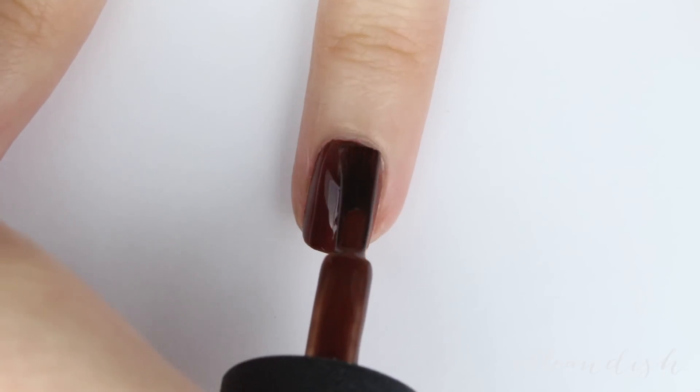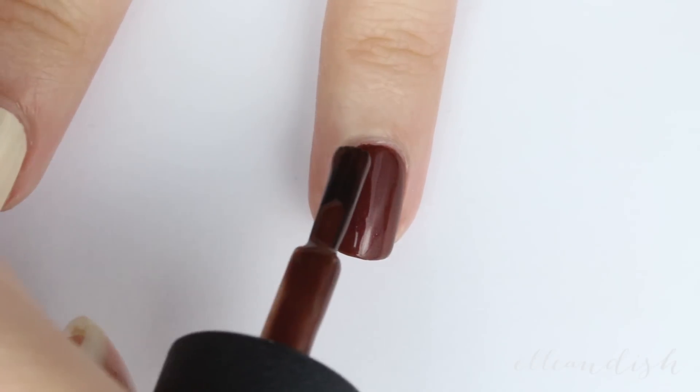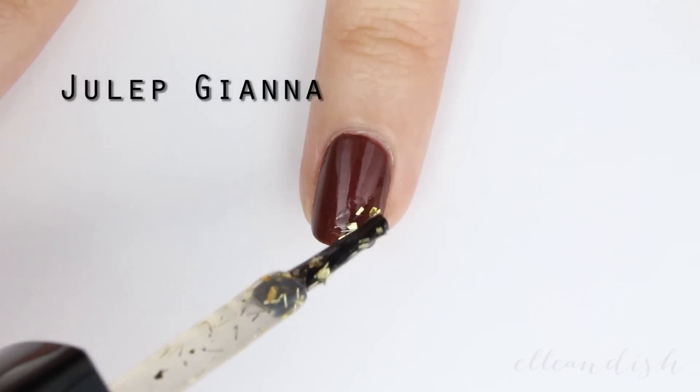To mimic a chocolate truffle, let's paint the thumb and ring finger with brown polish. Next, I'm taking a flaky gold glitter polish and I'm adding it to two opposite corners.